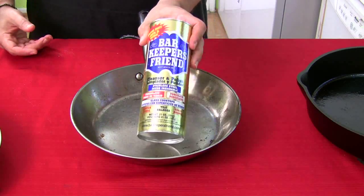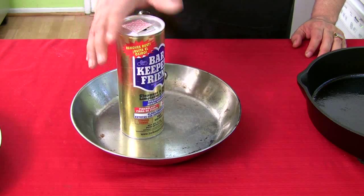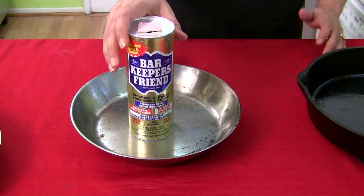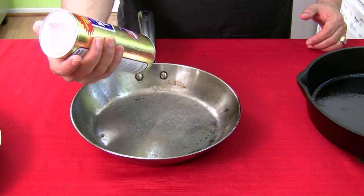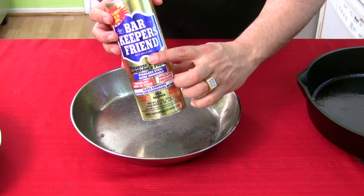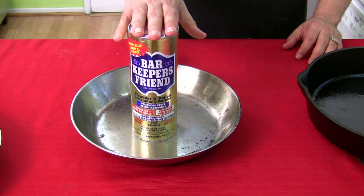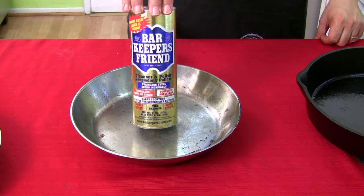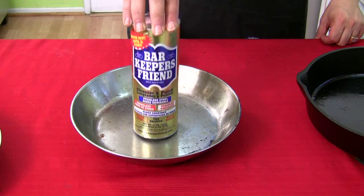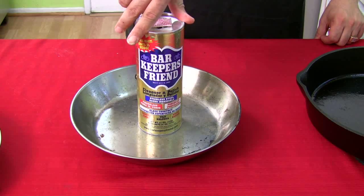Here it is — that's what it looks like. Barkeeper's Friend. I'm not promoting this, I don't get paid by these people. It's called Barkeeper's Friend, and I'm thinking oh, it's a new product. I look on the label and right there it says 'Best since 1882.' That's right, this stuff's been around since 1882 and I've never heard of it. To top it all off, this stuff costs $1.75. To get this pan clean, I got this for $1.75. I'm going to show you how it works.